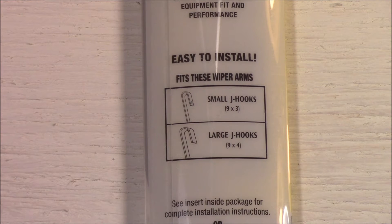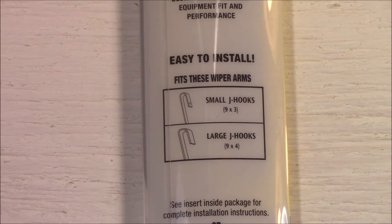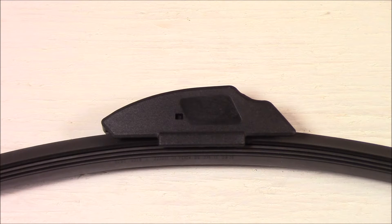The packaging says it fits small J-hooks 8 by 3 and large J-hooks 9 by 4. I'm not sure exactly what that means, but I know for sure they fit the 2014 Kia Sorento. Next I'm going to show you the locking mechanism on the table — it's much easier to show you how it functions here than on the actual arm while I'm installing it.